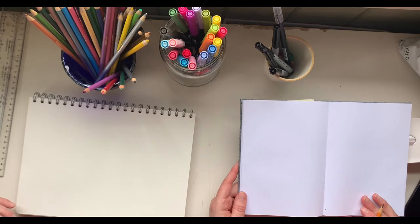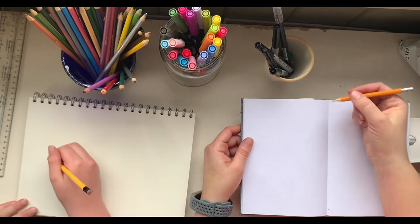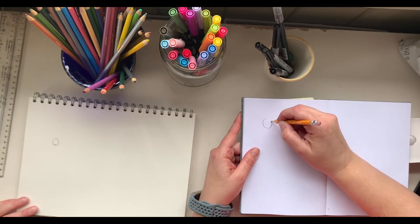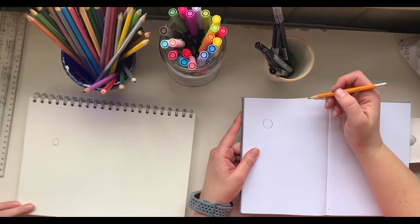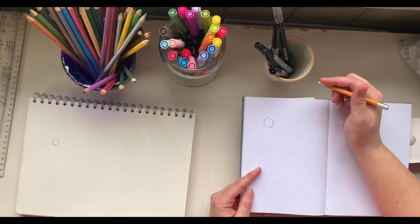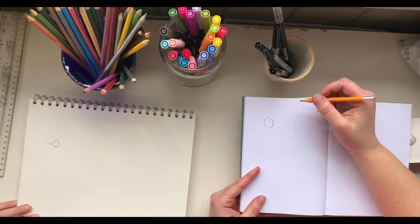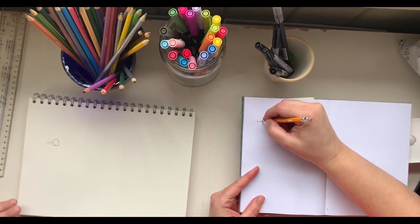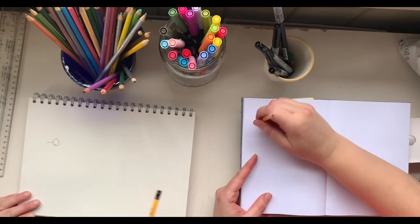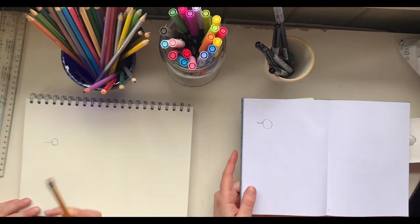So what do we do first? Draw a circle for the head — just like that. It doesn't matter the size. If it's too big you can cut out part of it and only have a neck or something. Then draw a U-shaped line out from the middle of your paper, kind of from the middle dot.